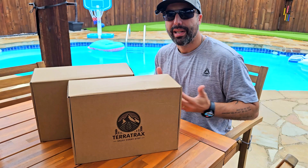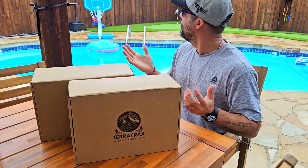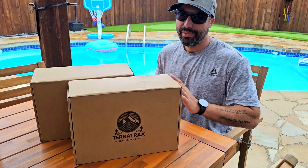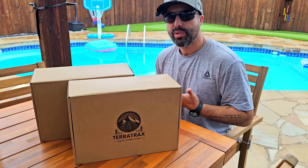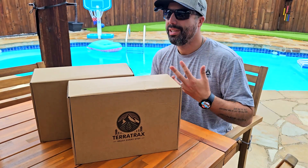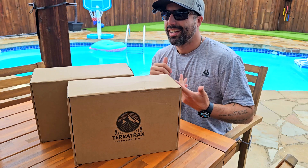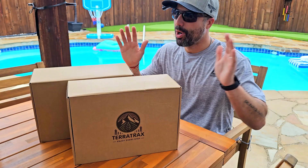These are going to be size 11, which is how I wear — my size is 11 to 11.5. It's raining a little bit today, which is the perfect occasion to show you these, because they are waterproof rain boots. They're also good for hiking, going to the beach, fishing, camping — you can use them for all of that because they're entirely waterproof.